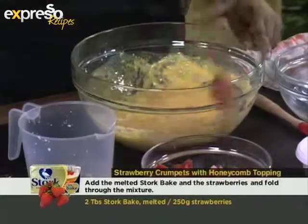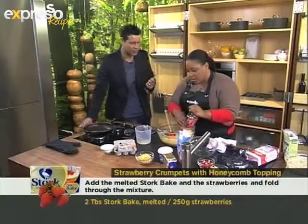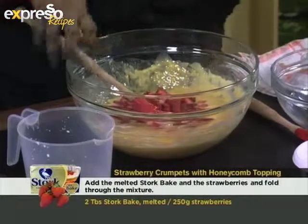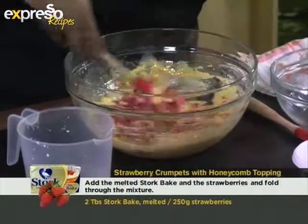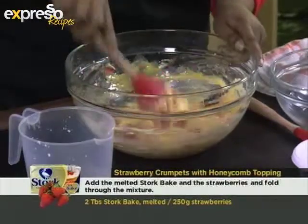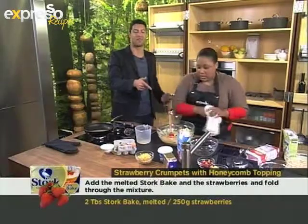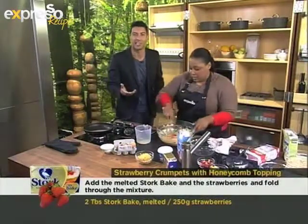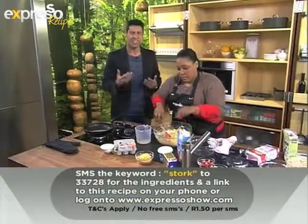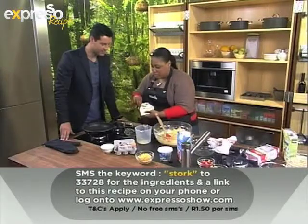So we mix that in. You never want to over-mix anything like muffins or crumpets — you still want to have a few lumps. A few lumps aren't offensive, so don't worry about it. This is our crumpet mixture, and it's as easy as that. For the ingredients, SMS the keyword Stork to 33728. You can also make this for a nice quick breakfast.